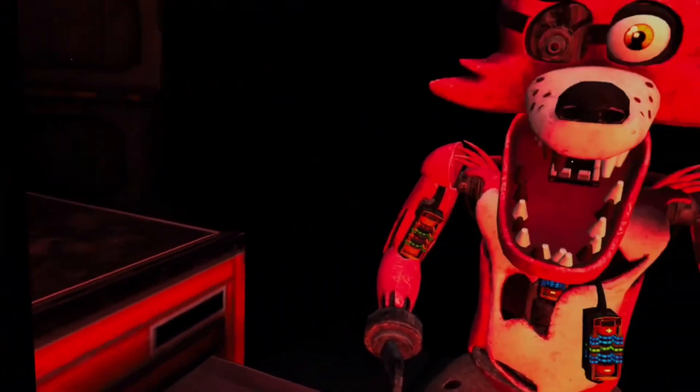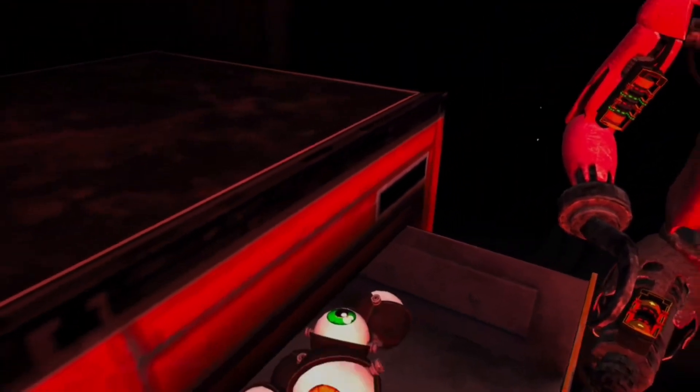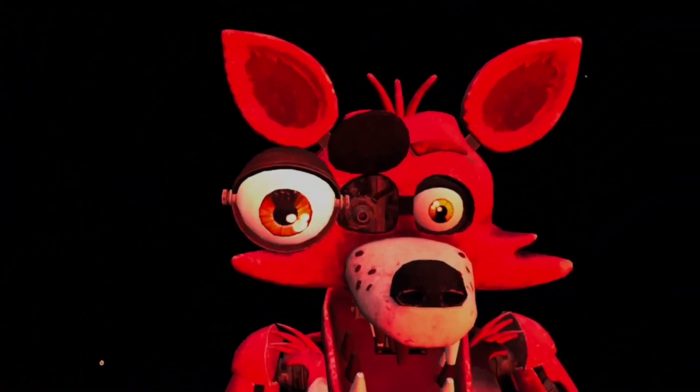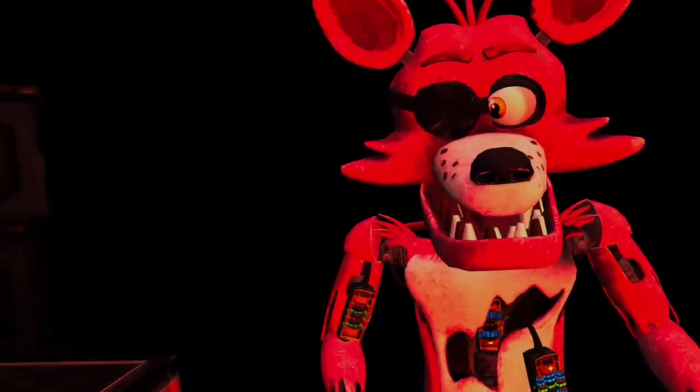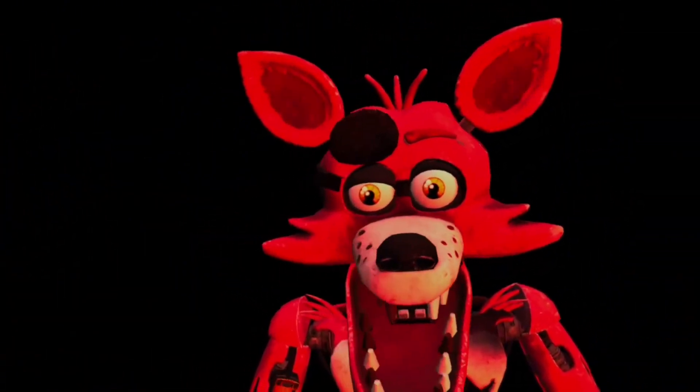Don't move. Cute eye — we got a cute eye. Well done. This concludes all your Parts and Service tasks. Pirate Cove can now be reopened. Yay! That was freaking hard to do.